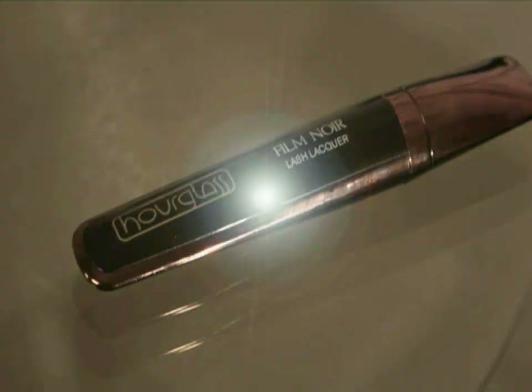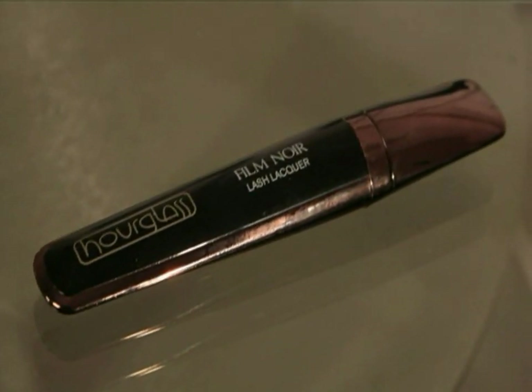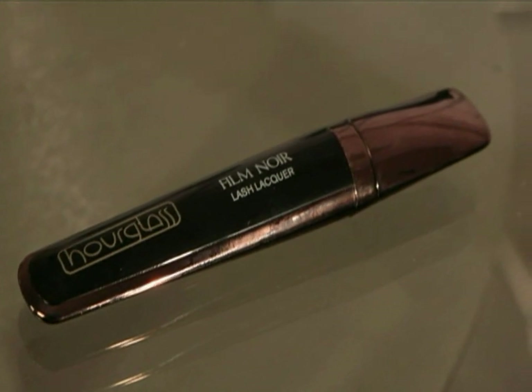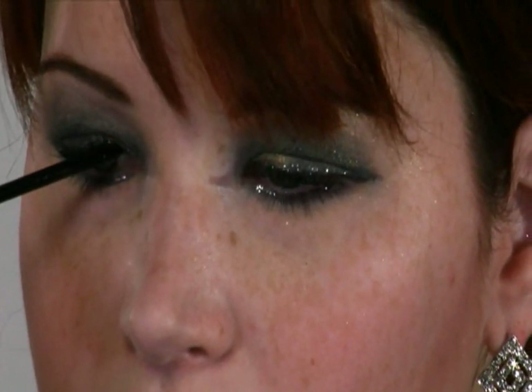We just have one last step and this is a new product. They're in Sephora now — Hourglass — and this is Film Noir Lash Lacquer. This is the first look I'm using it on. It's just one little brush and you basically take it and brush it on each individual lash. The great thing is it still doesn't clump, which I love.